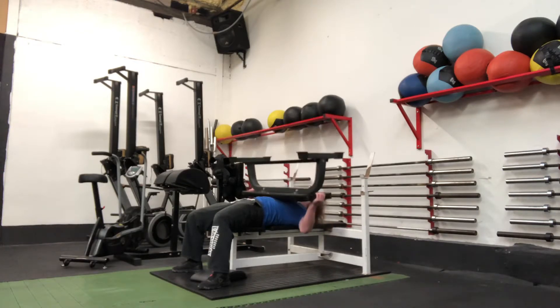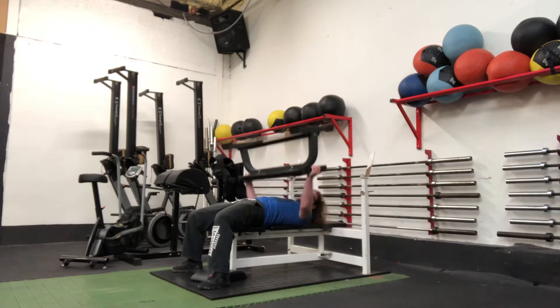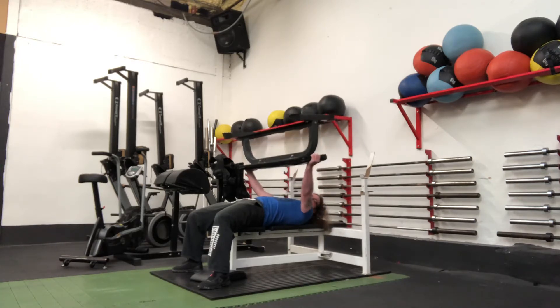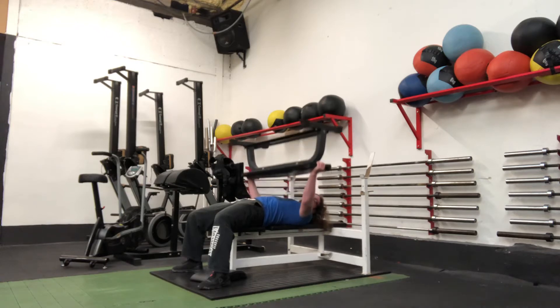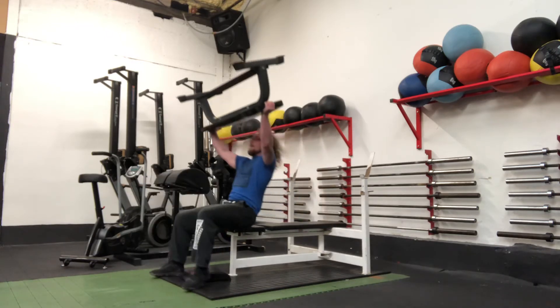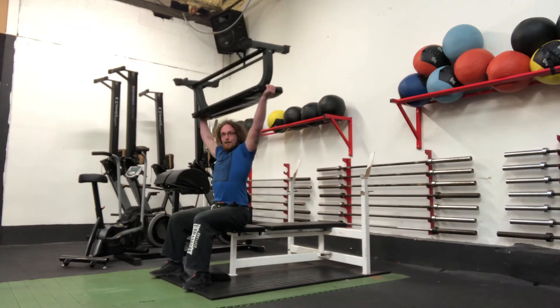Make sure your neck's nice and relaxed the whole time and just drive it up. So drag it down, drive it up, drag it down, drive it up. For extra points, if you can sit up with the bench above your head, you're a legend!